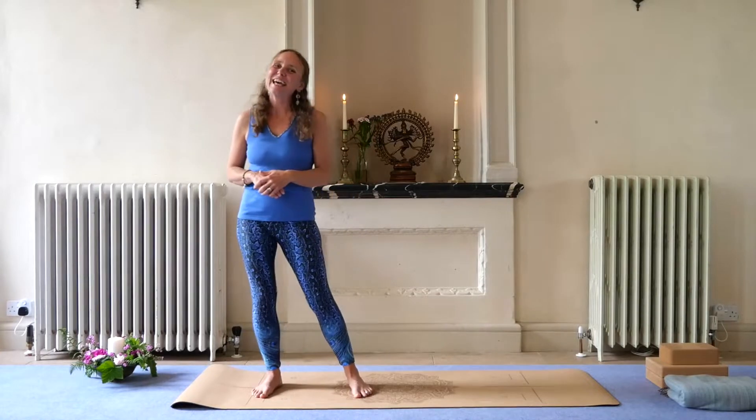Hi, I'm Joy and this is my channel Yoga With Joy. This is a standing sequence for strengthening the core.